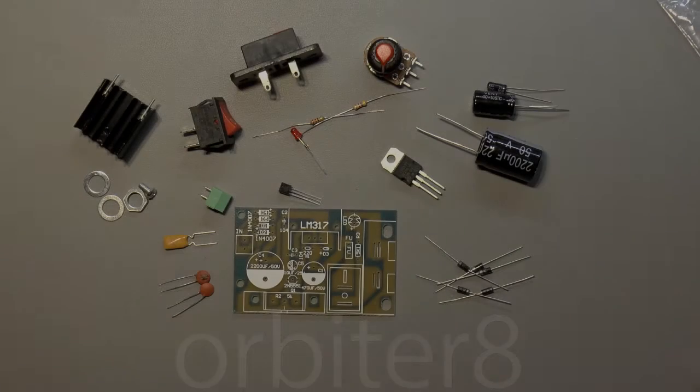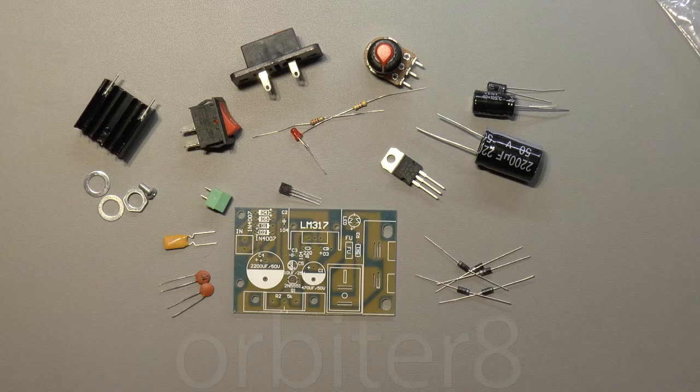Well, hello there again, my YouTube friends. On the bench tonight I've decided to put together a little step-down power supply kit which I've had lying around for quite a long time now, so I thought I'd put it together and bring you guys along with me.